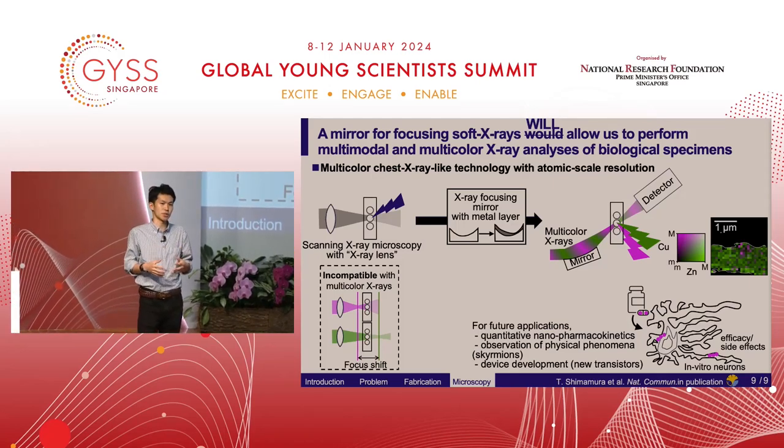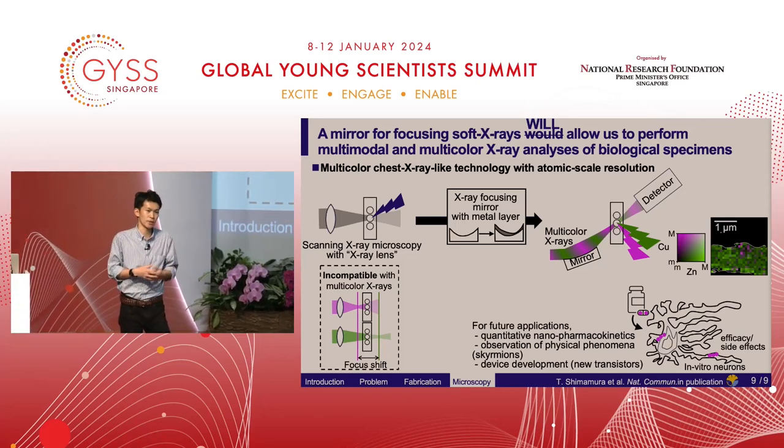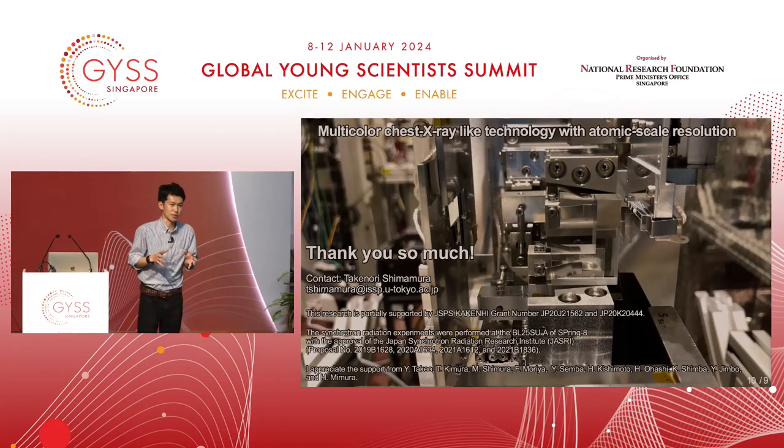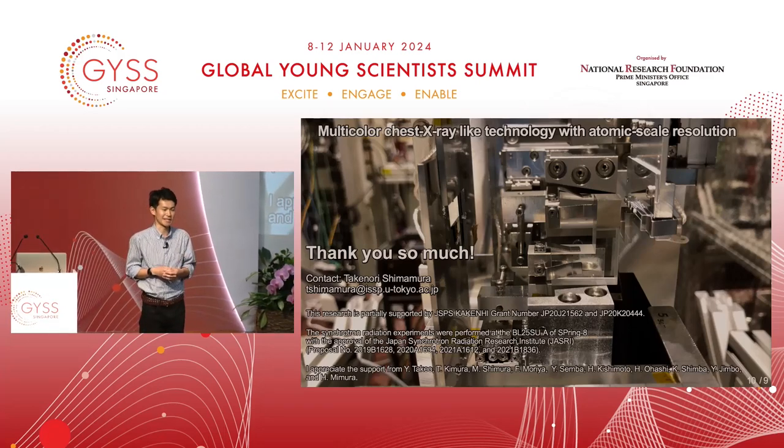Also, this technique can be used to detect physical phenomena like skyrmions or new transistor behaviors. So next time you see an x-ray image, remember my multicolor and multimodal x-ray analysis. Thank you so much.